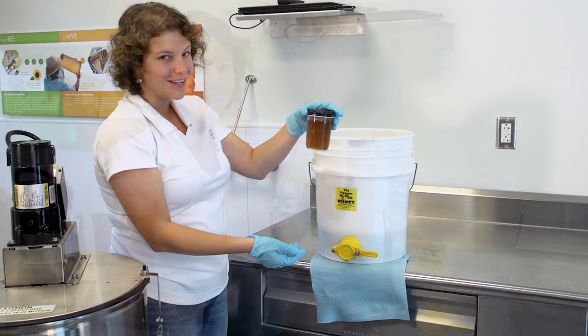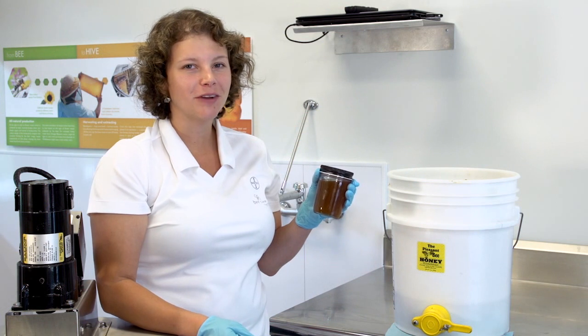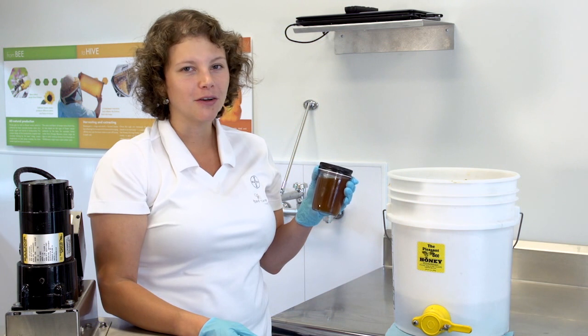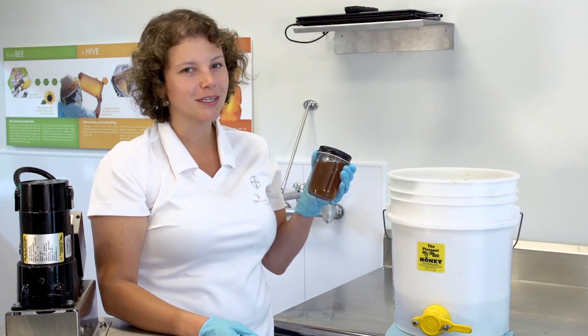But this honey is ready to eat. So in celebration of National Honey Month, be sure to enjoy your honey in the month of September — on your breakfast cereal, maybe your peanut butter and banana sandwich. At the Bee Care Center, I think I'm just going to enjoy it by the spoonful.